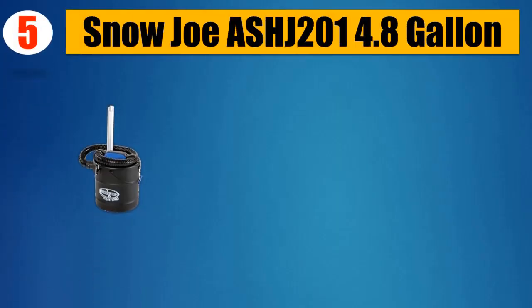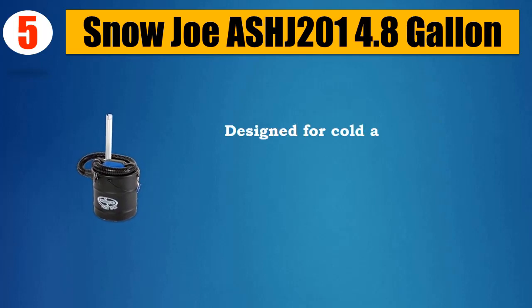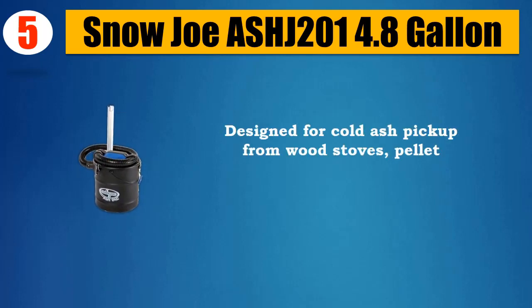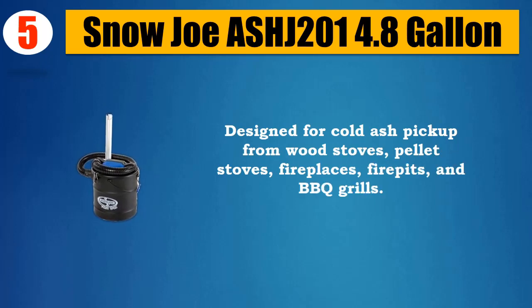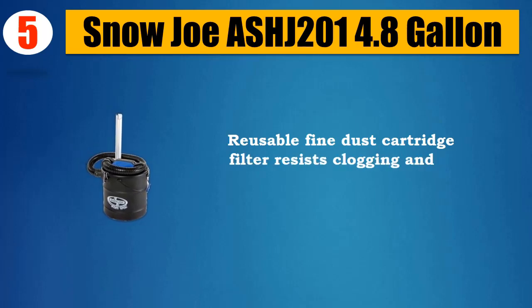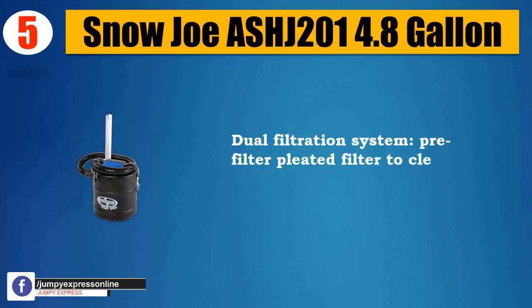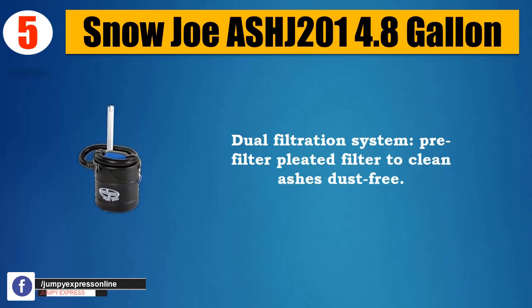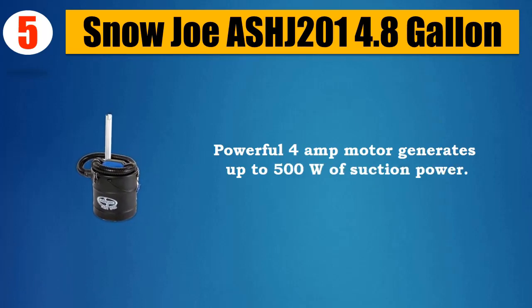Snow Joe ASHJ201 4.8 Gallon. Designed for cold ash pickup from wood stoves, pellet stoves, fireplaces, fire pits, and barbecue grills. Reusable fine dust cartridge filter resists clogging and is easy to clean. Dual filtration system with pre-filter and pleated filter to clean ashes dust free. Powerful 4 Amp motor generates up to 500W of suction power.